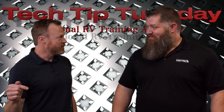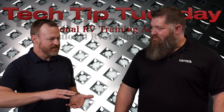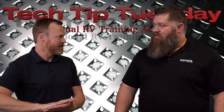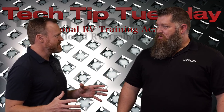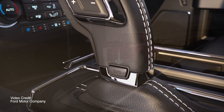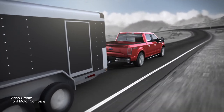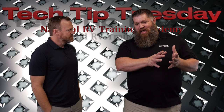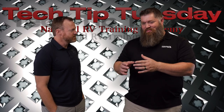I always tow with the tow/haul button on, but it could be a little more complicated than that. It obviously changes the engine braking, so it slows you down as you come up to a stop. Tow/haul does more than just change the shifting — the tow/haul mode feature enhances control when hauling a trailer up and down steep grades and augments transmission operation when towing a heavy load. It just depends on the type of truck and how they set it up — Ford may do it a little differently than Ram.